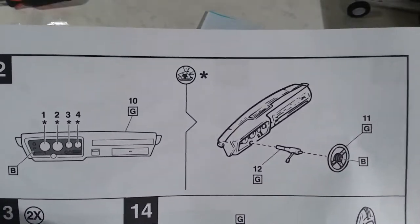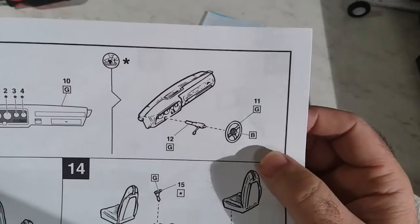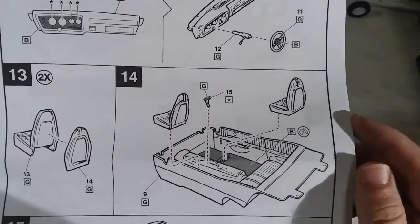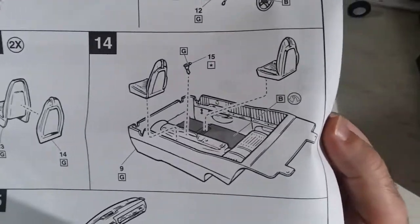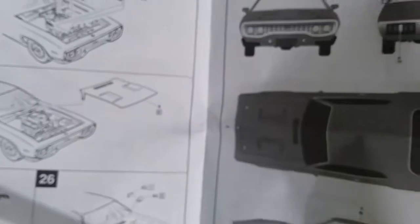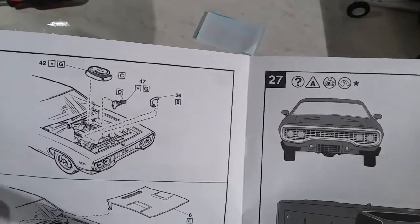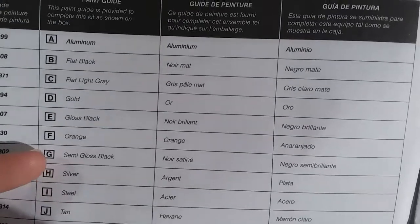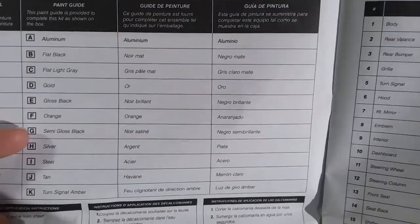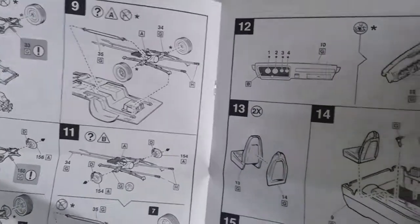Then we get to the instrument cluster — the dash panel gets painted and you put your gauges in there. Got the steering wheel, pretty much basic. Got the seats to go in, paint your interior the color you want. It shows it as black and we'll probably go with that, trying not to make it look toy-ish, so we'll go with a flat or semi-gloss black. Let me check — it calls for semi-gloss black. So between now and summertime I'll buy some semi-gloss black just to keep it color correct.